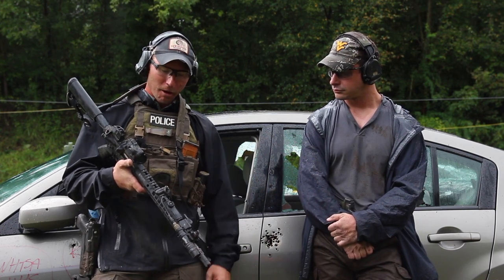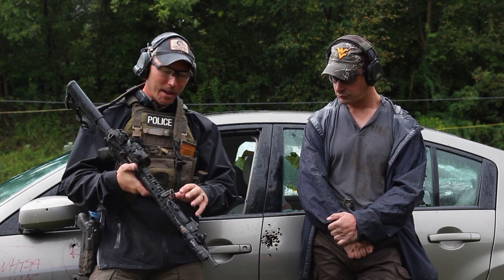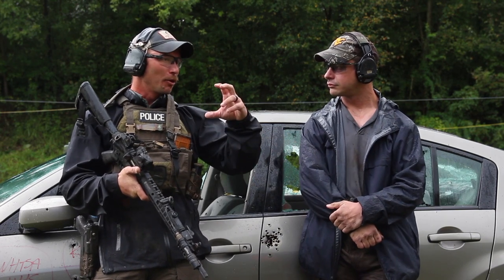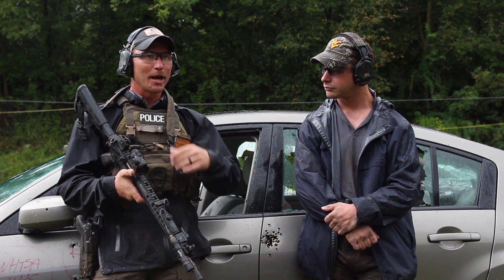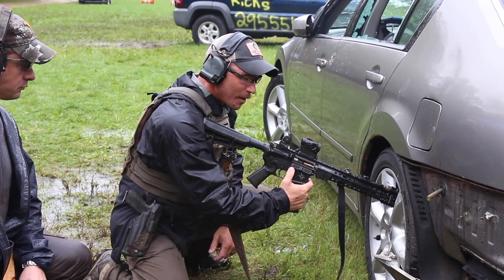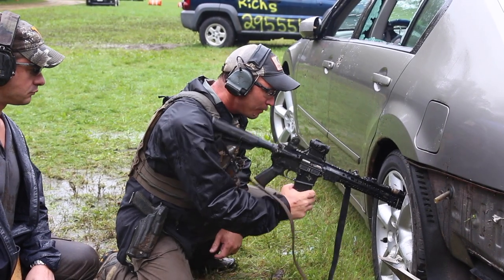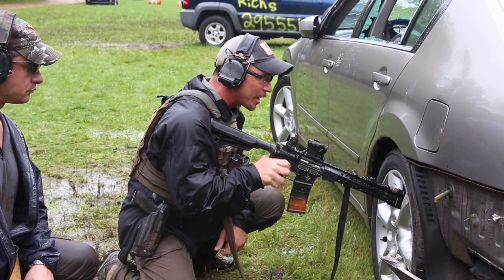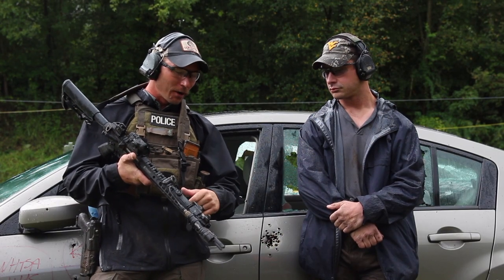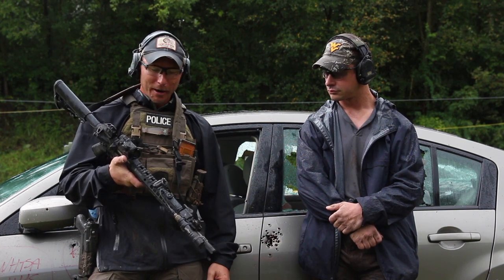We've got the Geissele Mark 13 rail, which is just a great rail. I've had some other brands start to bend or warp as we perform some of the injured shooter drills — I'm putting body pressure into the gun into the car — so the Mark 13 rail is just a stud of a rail. A Track 2, a Track 2.0 barrel in this thing. This thing's just accurate. Obviously a Surefire brake on there.